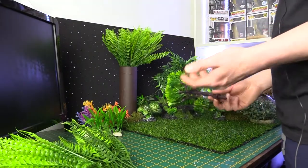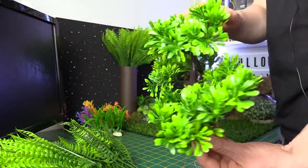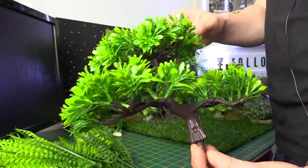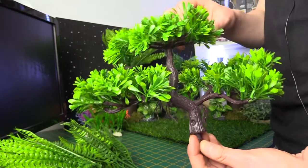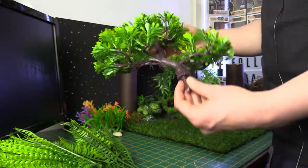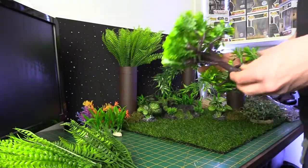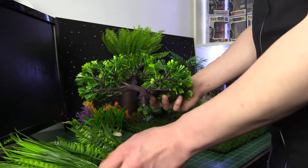Moving on with the same sort of stuff — these are like fake bonsai trees. For the scale you're using and what you're trying to achieve with displays and toy photography, these are fantastic. This was like five pounds, and it's not going to die. I do actually have a couple of real bonsai trees I try to keep alive, and I can tell you this is really good because you don't have the big pot you need to accommodate height-wise in the shot, and this doesn't try to kill itself as much. Definitely something I would consider picking up.